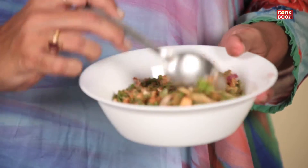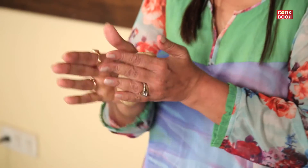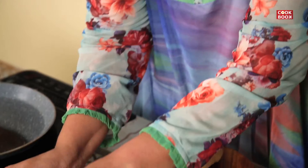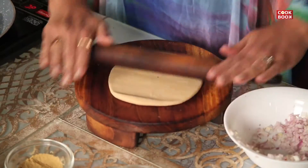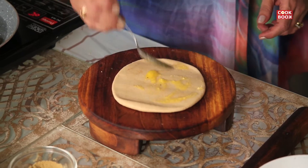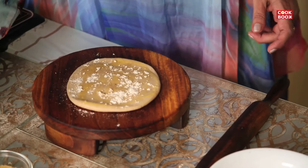So I mix all these ingredients together. Now this mixture is ready. My dough is also ready. Now I will show y'all the same way, the same method. Take a good size ball of the dough. Keep the pan to get it hot, and now the same way to make the kanda paratha. We spread a little bit of pure ghee, sprinkle a little bit of dry flour, and then the onion mixture.